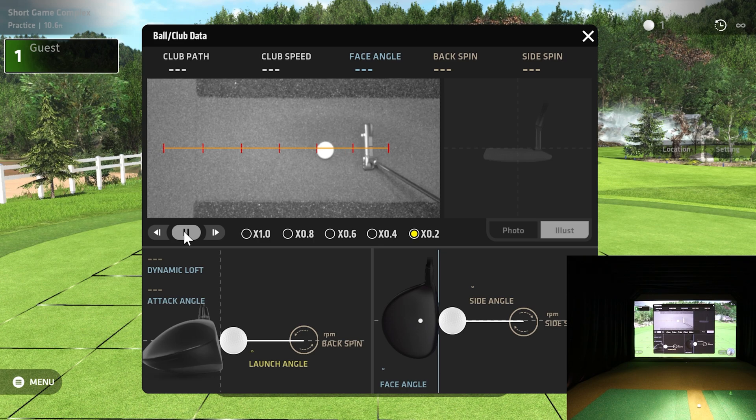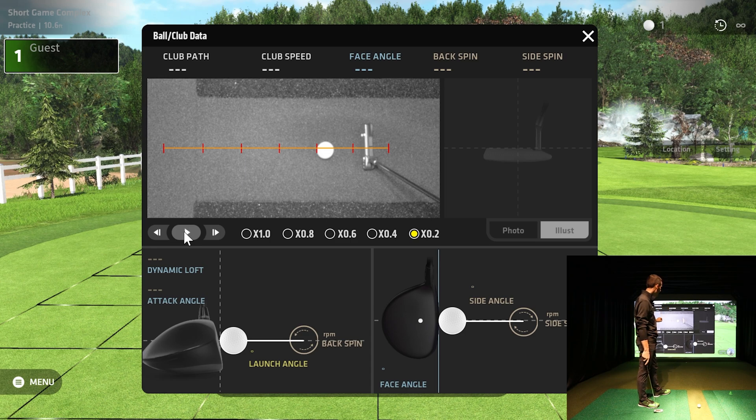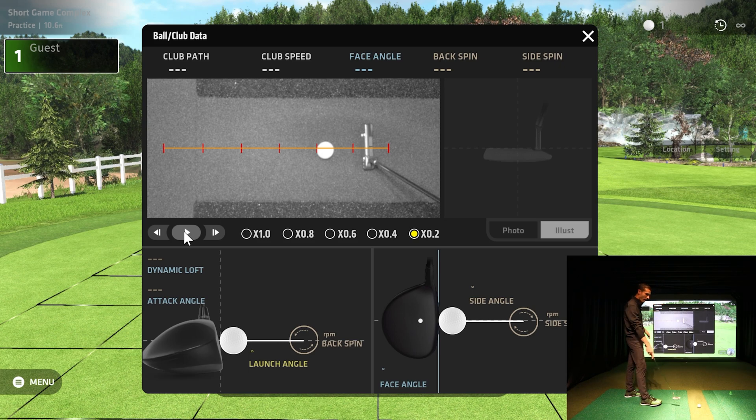This is another clear identifier that we have the unit calibrated properly. I had the face just a tiny bit to the left for that break, and the ball is just a tiny bit left of the line. You can see how it started on that line, used the break, and went right inside the hole. That putting line is dead square with my mat, so I know the line is perfect and I got a good calibration.